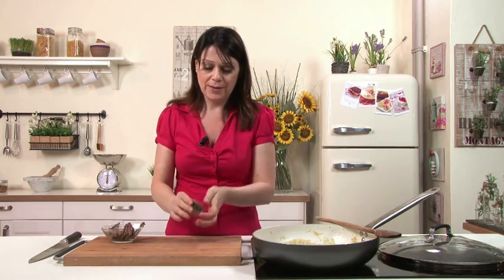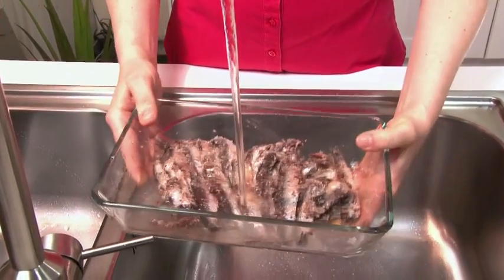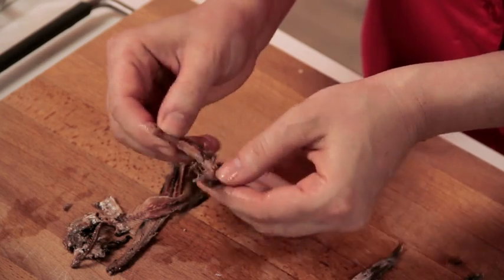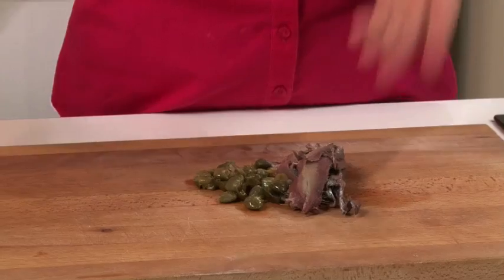Meanwhile, chop the capers, which have been previously drained of vinegar and squeezed, together with 1 and three-quarter ounces of anchovies. The anchovies in salt must be rinsed and drained: place them in a container and wash repeatedly under cold running water, very gently to keep them from breaking up. After rinsing off the salt, soak in cold water for 2 to 3 hours, changing the water often for a milder flavour. Then separate the anchovies into 2 fillets, remove the guts, and place on kitchen paper to drain. 14 ounces of anchovies in salt should yield about 5.3 ounces of clean fillets. Weigh out 1 and three-quarter ounces and chop with the capers, then add the resulting mixture to the onions.